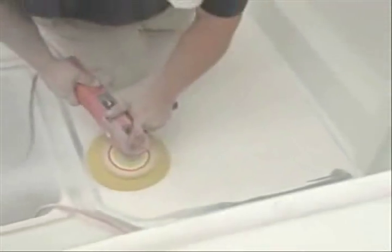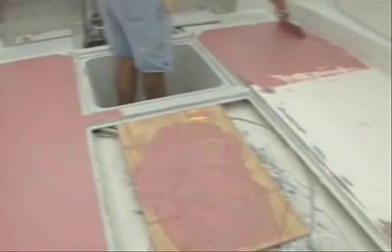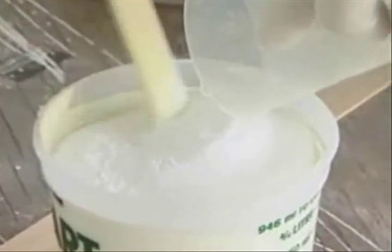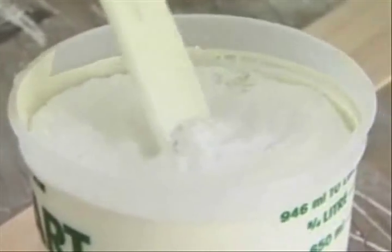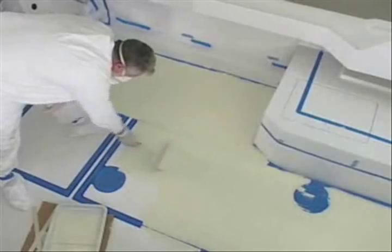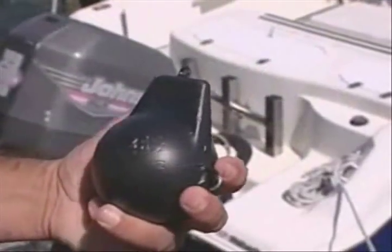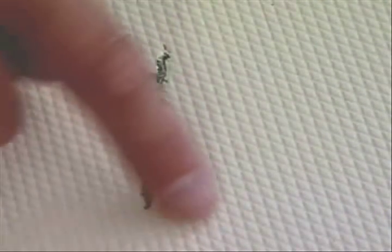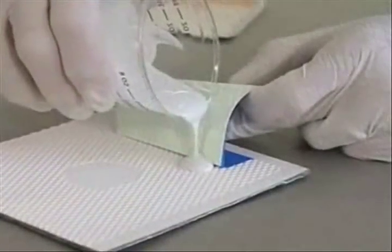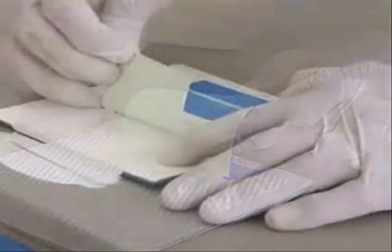I want to grind it all off, put in some fairing compounds, sand everything, and then paint it. But this time, the non-skid that I'm going to go with is going to work, but it's going to be friendly. I'm going to show you how to suspend it in paint and roll it out. You might have a molded pattern of non-skid where a sinker's headed, or maybe you've got a hole where a seat used to be, or some delamination. Today, we're going to show you how to repair the patterned non-skid — very, very incredible stuff.